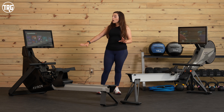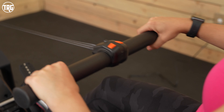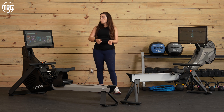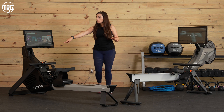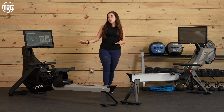On the Strong Series you can also purchase the handle with adjustment buttons in the middle. So while you're rowing mid-stroke, you can press one of those buttons to adjust the magnetic resistance instead of having to lean forward and touch the buttons on the screen. This is a really nice upgrade available on the Strong Series.